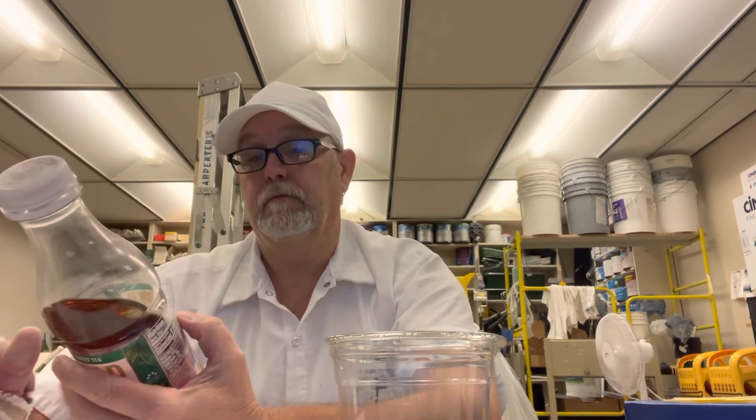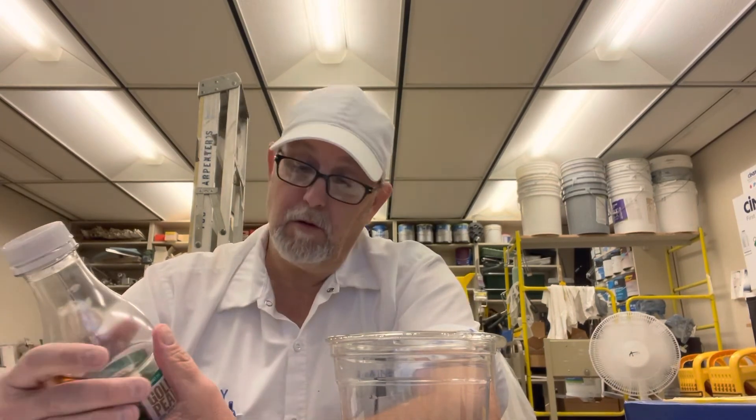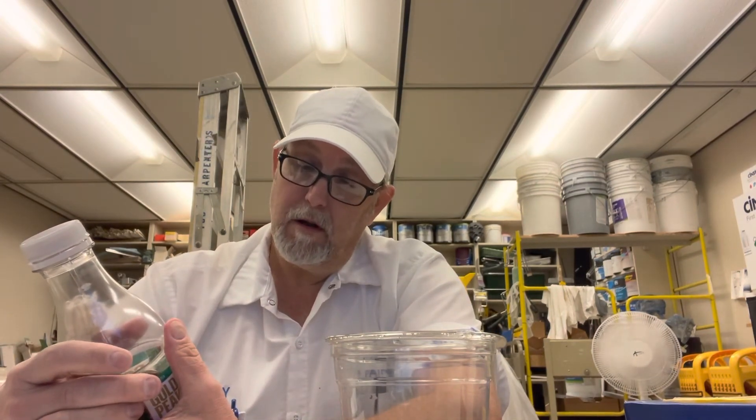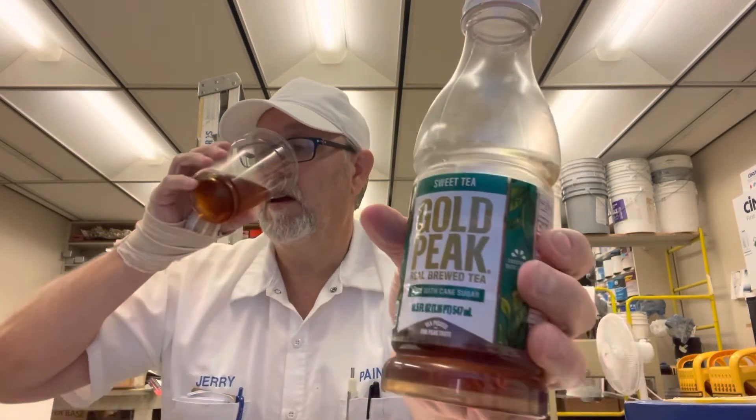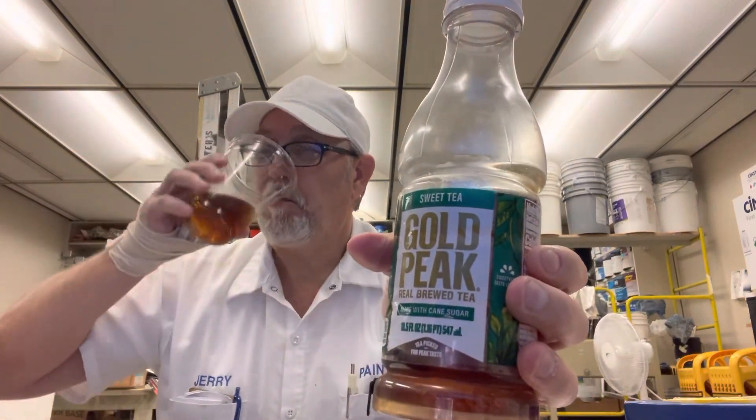All right. This is just a basic sweet tea at that level four sweetness. Oh yeah, that's good. All right. Thank you for watching. I appreciate it. Let me know if you like sweet tea as well. And we will see you all on the next one. Bye.